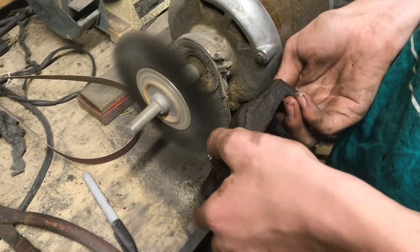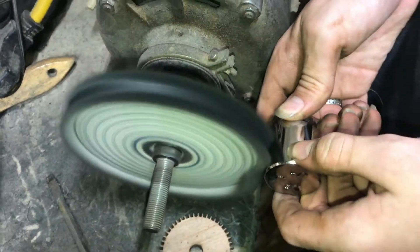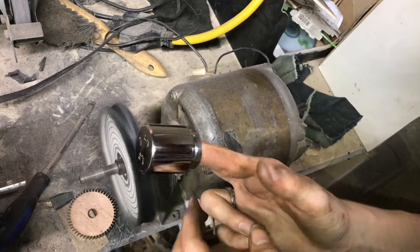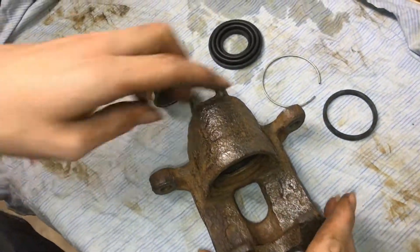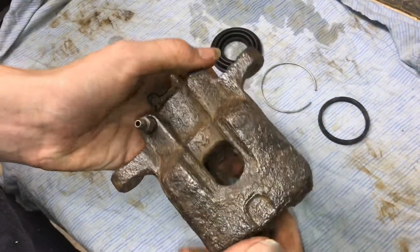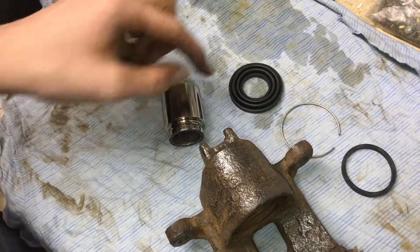We'll go ahead and clean up the piston — this polishing wheel really cleans the piston up nice. Now all we need to do is clean up the inside of the caliper. I have everything else cleaned up; the major scale is off the caliper and you can see it's kind of shiny. The piston is buffed nice and smooth — that is looking really nice.